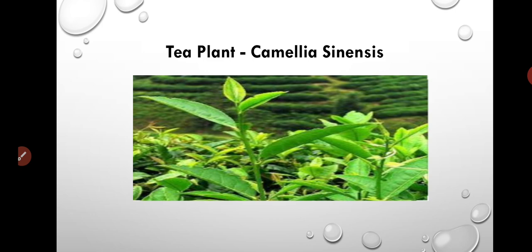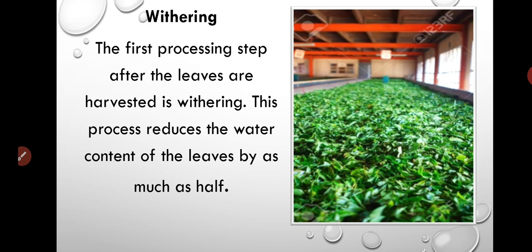The tea plant is known as Camellia sinensis. After collecting tea leaves, the second step of this process is withering. It is a process which helps air to pass through the leaves and dry them. In other words, withering is a process which removes moisture from the tea leaves.